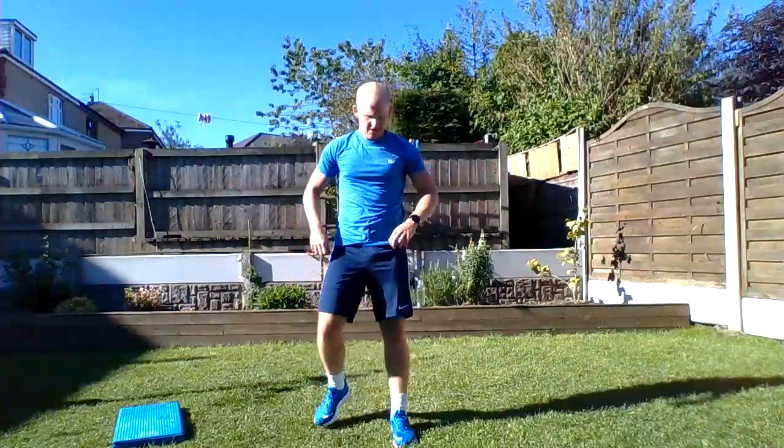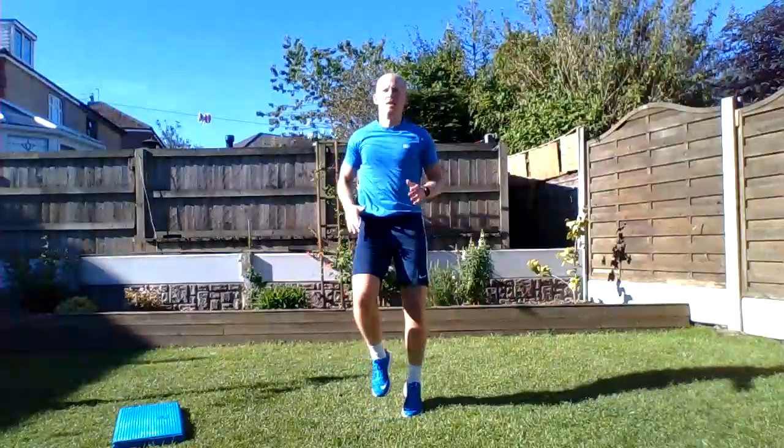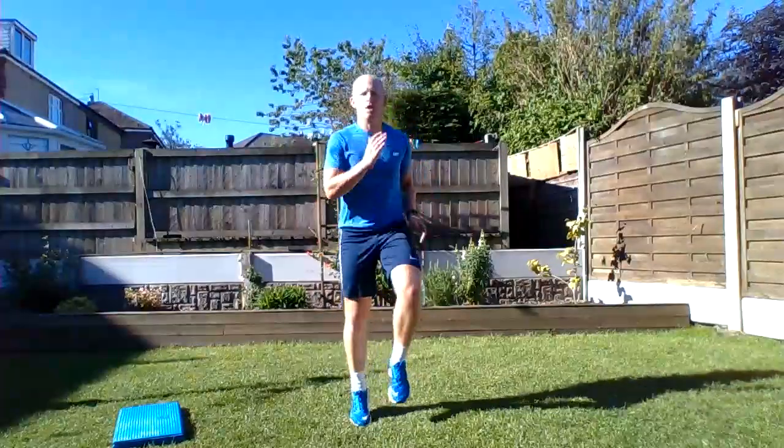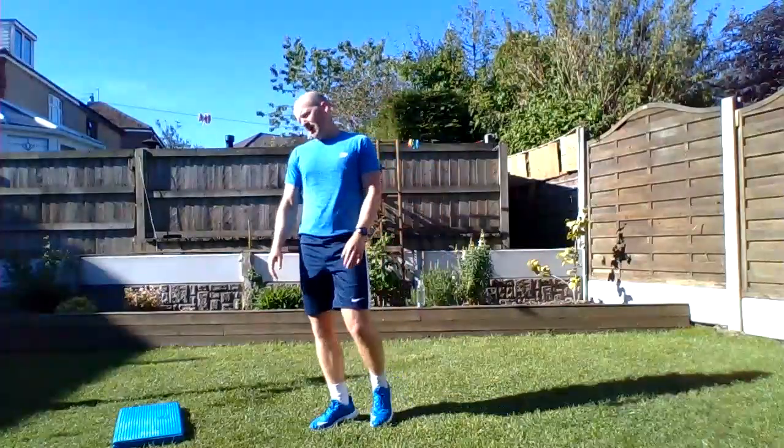Set number three — last set! Running on the spot. Everything we're doing now is the last time we do it, so full effort! Pumping those knees, pumping the arms. Doing well guys, stay with me. Five... well done!